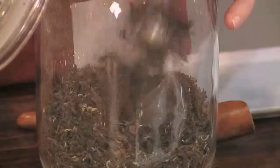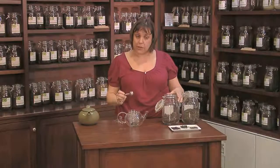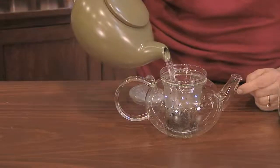Oolongs need a rinse. Some teas need a rinse because they need all the dust and debris to be removed, but oolongs need a rinse because they need to wake up.